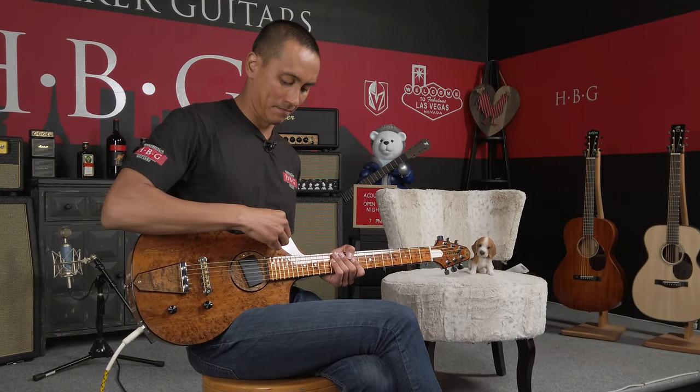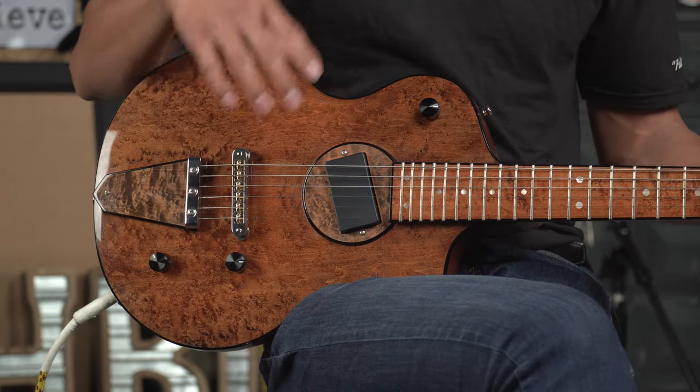So that was the piezo only. Now we're going to blend the piezo with the humbucker. So right now we're at 50% piezo and 50% humbucker as well.